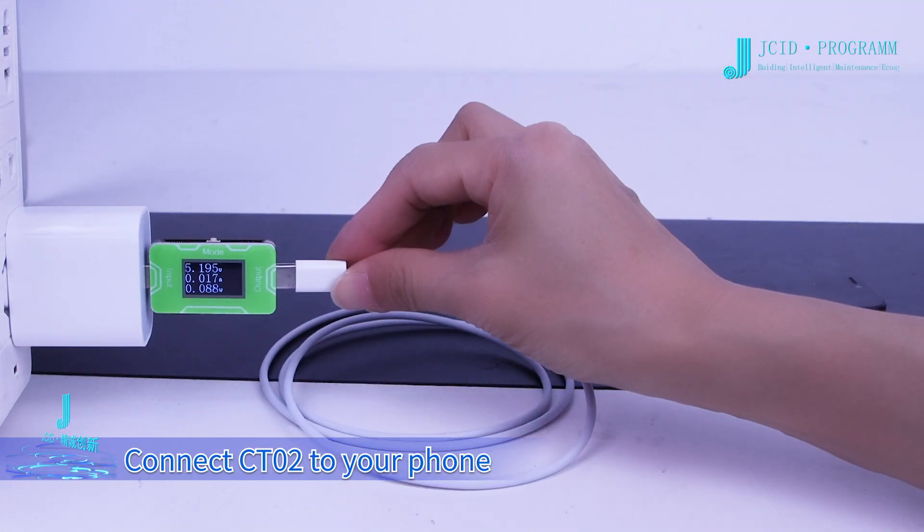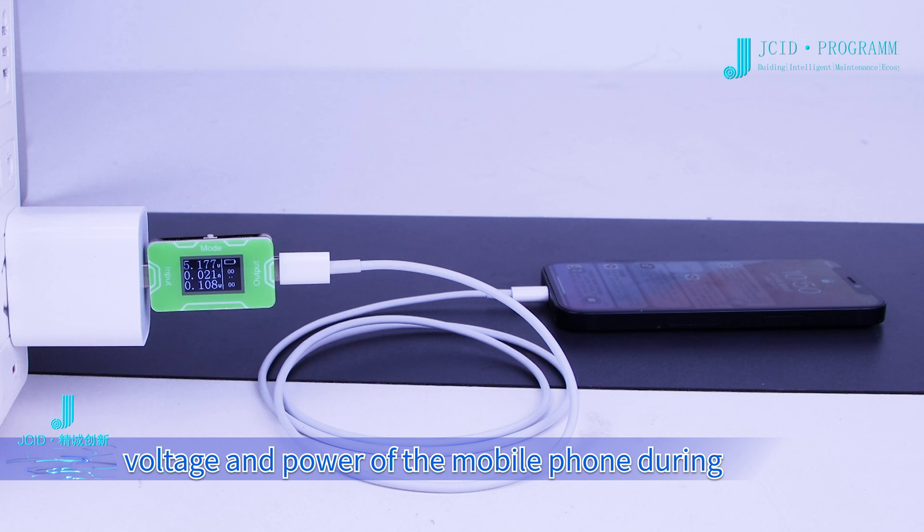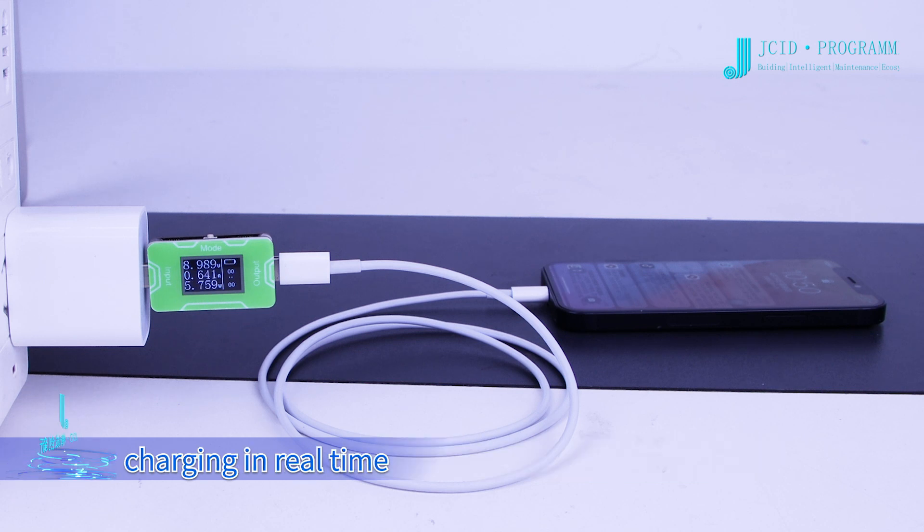Connect CT02 to your phone. It can monitor the current, voltage, and power of the mobile phone during charging in real time.